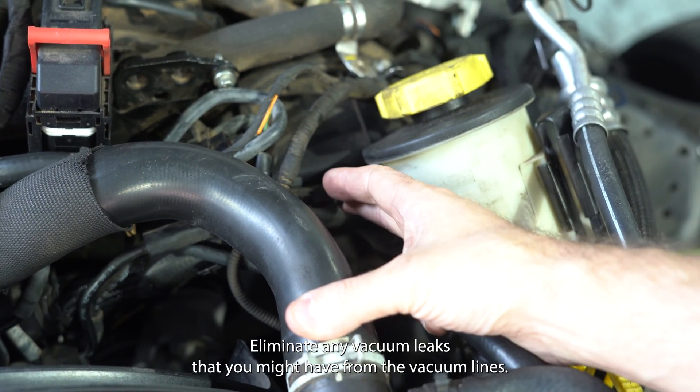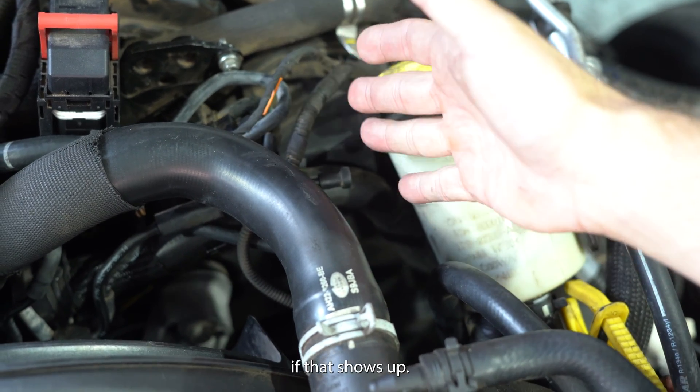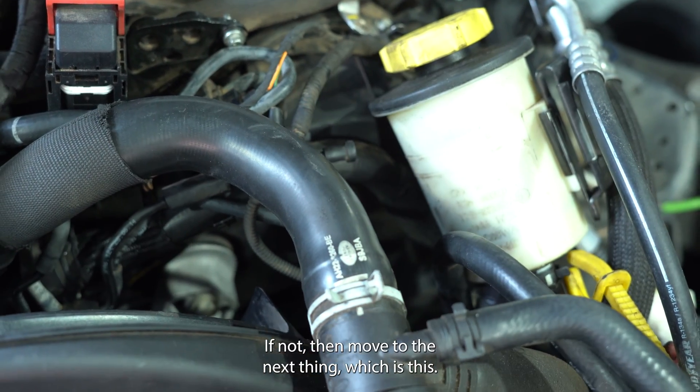So step one is do a vacuum test there. Do a vacuum test there, eliminate any vacuum leaks that you may have from the vacuum lines if that shows up. If not, then move to the next thing, which is this.